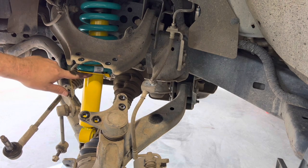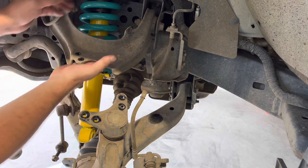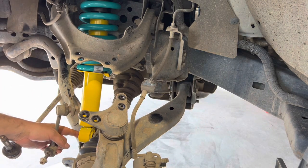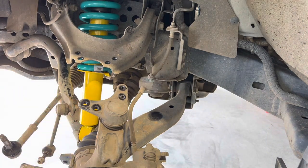I've fitted the new strut into the car — it was just a reversal of the removal, push it up from the bottom into the top, and I've put some nuts on the top. I've left them loose so I've got room to align the bottom bolt. I'll slip the bolt through and then tighten up the nuts at the top. I've used the jack to hold some weight on the bottom, which should help me get the hole aligned.